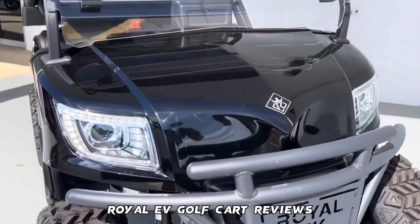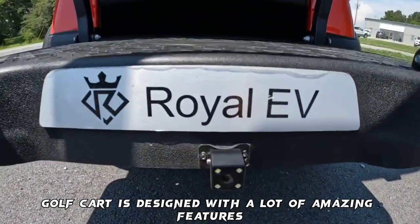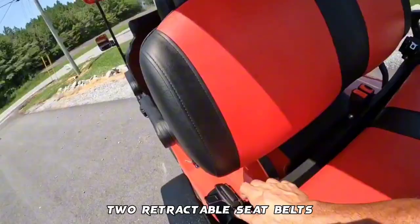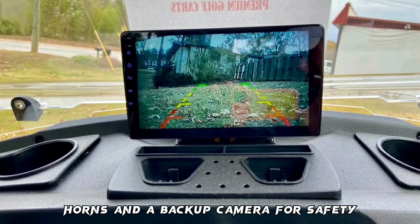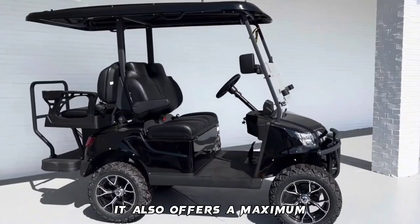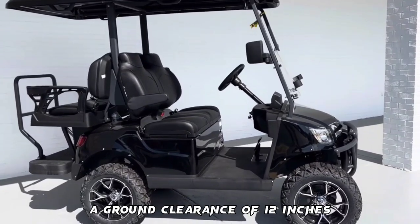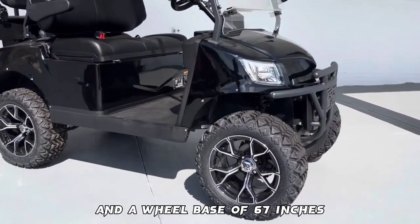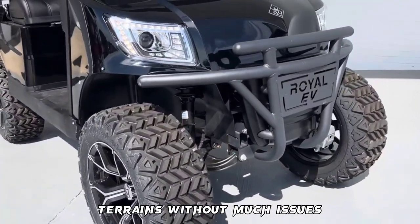The Royal EV Golf Cart is designed with a lot of amazing features ranging from a 5-kilowatt motor, two retractable seatbelts, horns, and a backup camera for safety. It also offers a maximum speed of 20 to 25 miles per hour, a ground clearance of 12 inches, and a wheelbase of 67 inches, which makes it easier for this cart to move through rough terrains without much issues.